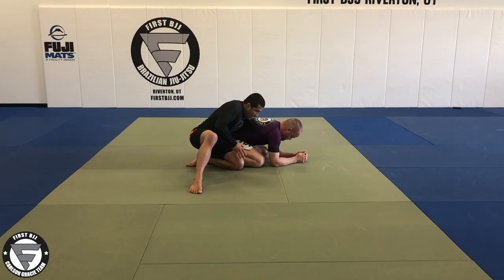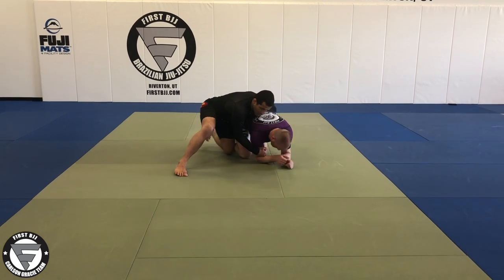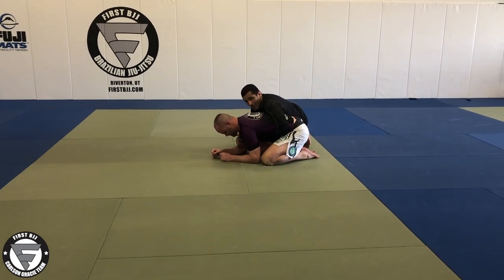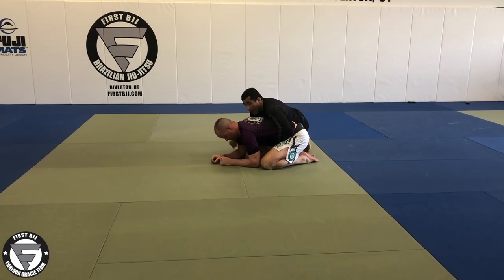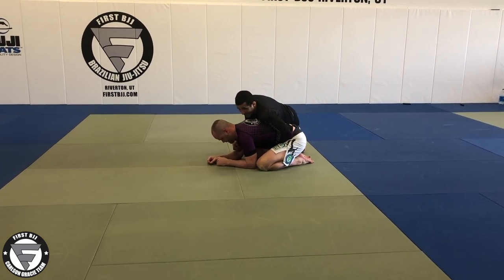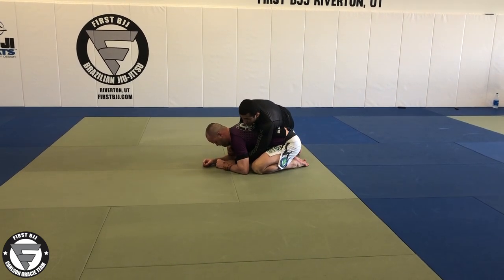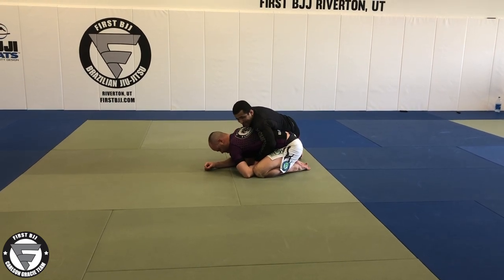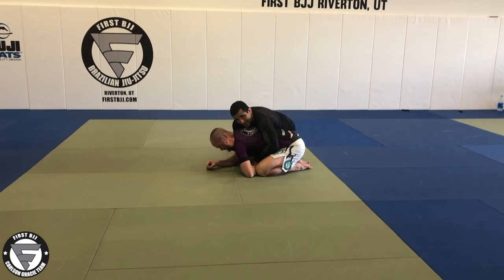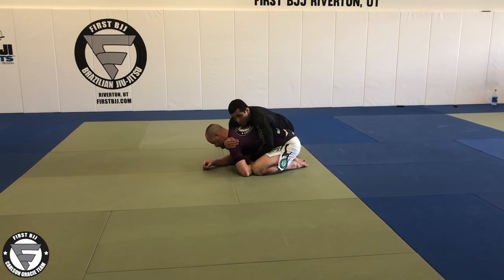One knee up, one knee down — I'm going to control his arm here. From this point, I turn, turn, turn. From here I control the leg to have better control of his hip, I control his arm, I push my weight against him to avoid his stand up. Then I'm going to switch my grip from my left hand from the side to his wrist like this, and then I'm going to pull his wrist in.